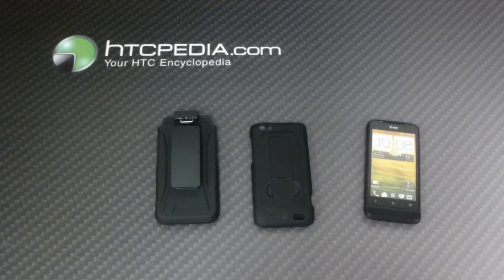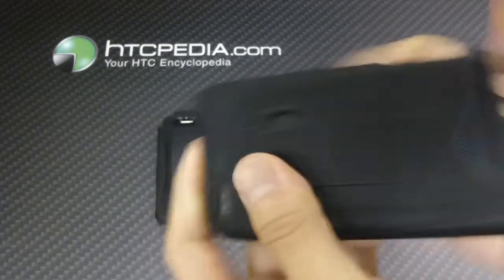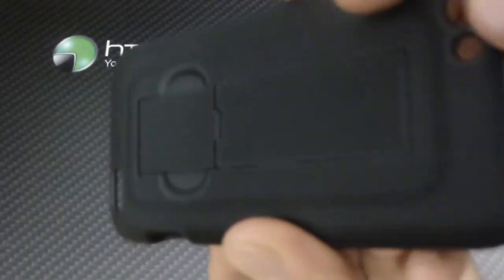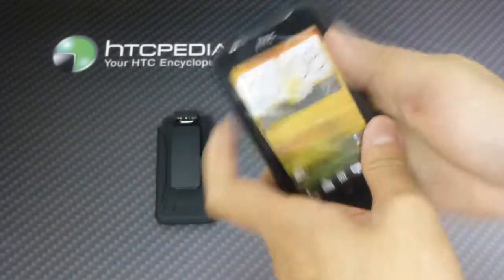Hi, this is Tim from HTCpedia with this shell and holster combo for the HTC One V. Here is the hard shell, made from plastic, has a nice soft touch rubberized finish to it, has this interesting texture on the back — not sure if you can see it on camera. Now this is a snap-on case, so it snaps directly onto your One V.